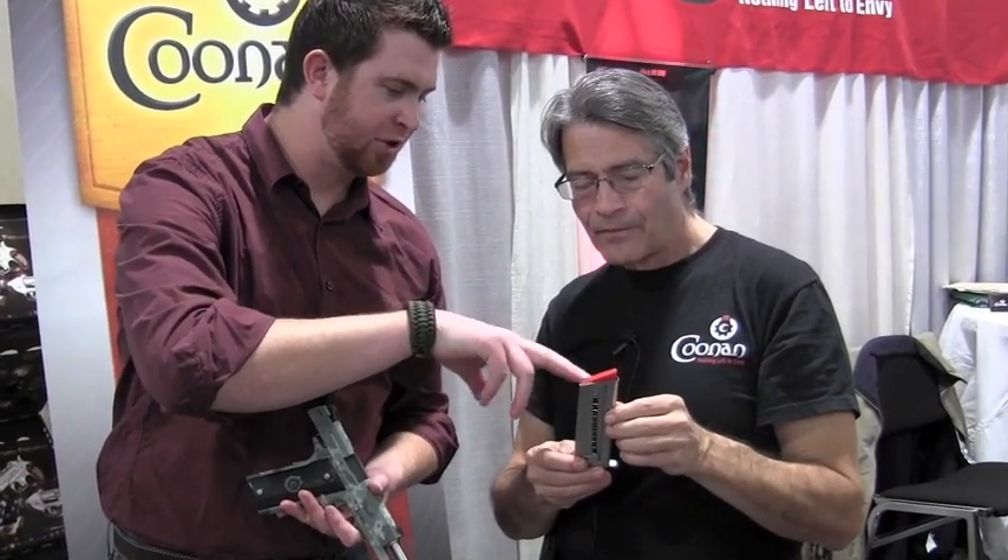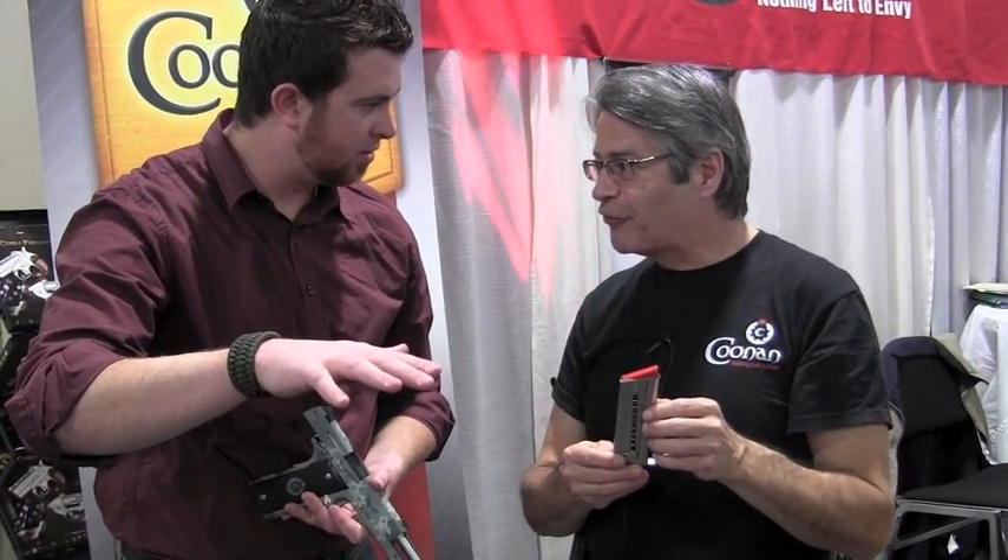This magazine works with both .38 Special and .357 Magnum. With this little guide button, there's no tilt to it at all. These are easy-to-load magazines — you can load it by hand, or you can put a loading tool through here and pull it down like this. Like a rimfire magazine. Absolutely, yeah. Or you can just pull it down with your fingers like that.